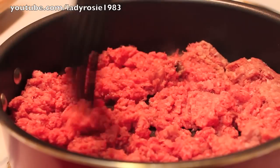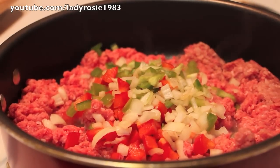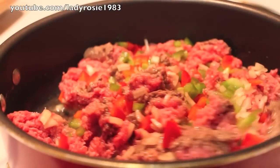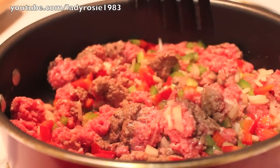So now I'm going to brown my meat over medium heat. I'm using ground beef, but if you want, you can use ground turkey or ground chicken. We're going to toss in our bell peppers and onions, and now we're just going to cook everything until the meat is all brown and cooked all the way throughout.